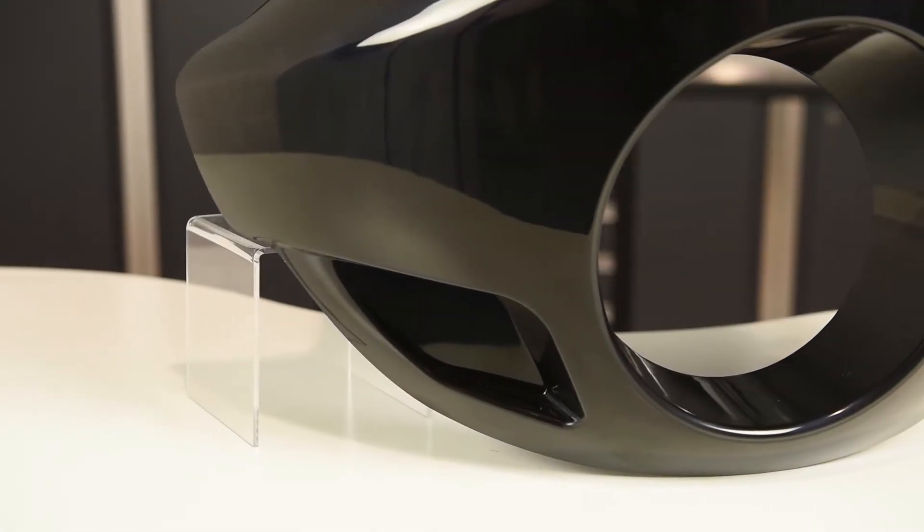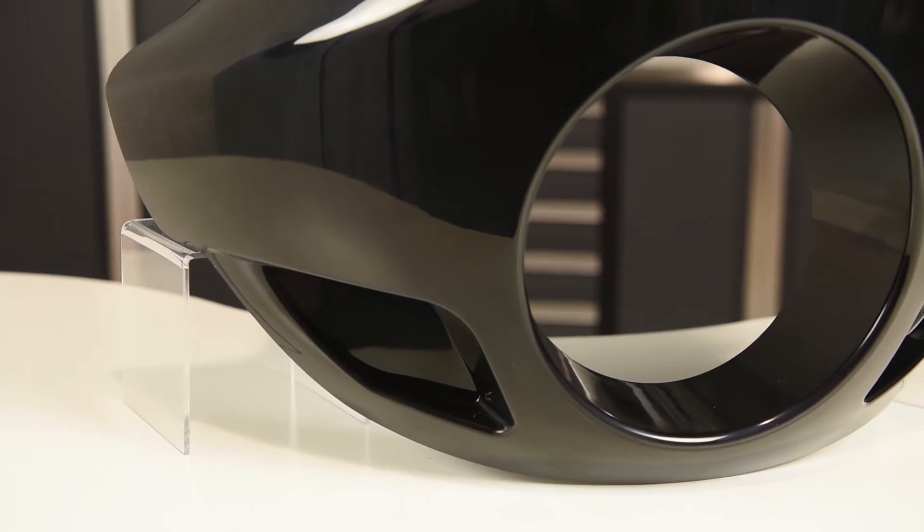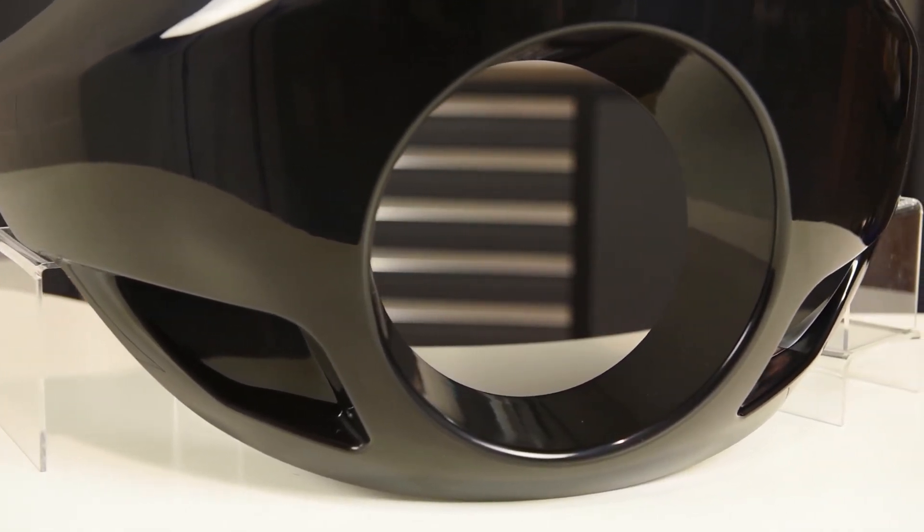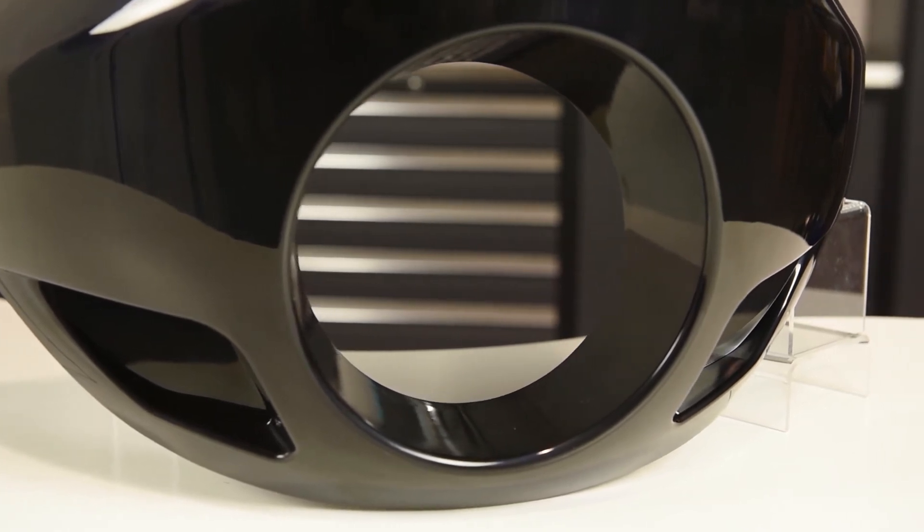Take a look at the front of the fairing and you'll notice scoop styling pockets on each side of the headlight bucket. You can opt to keep it as is, or these are a great spot to add some additional lighting with just a little customization.